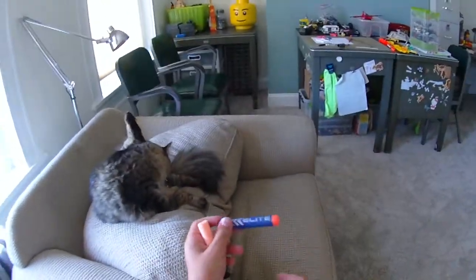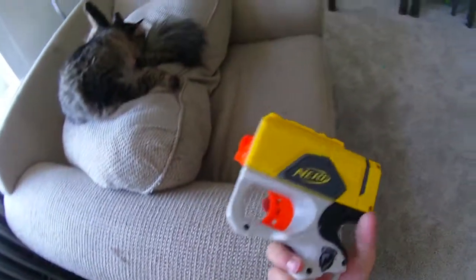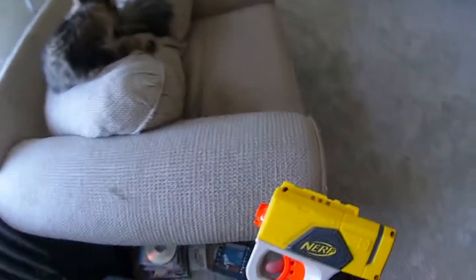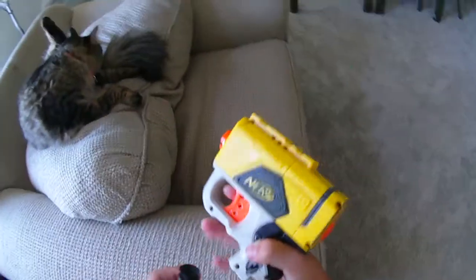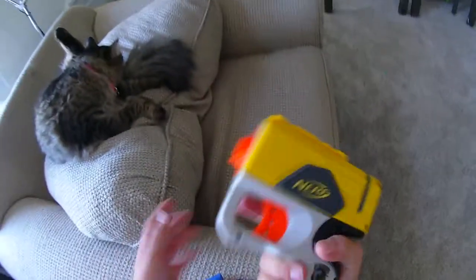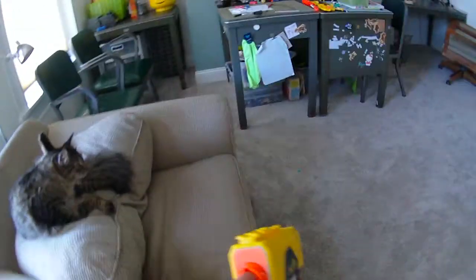I'll be firing it for the firing demo with the Sticky Elite Dart and the Sticky Dart. It came with the Wister Dart, but my Wister Dart tips are broken. This is the Nerf Reflex IX-1 — it's a one-step gun, so this video is super light.